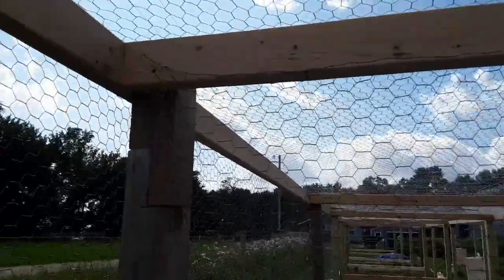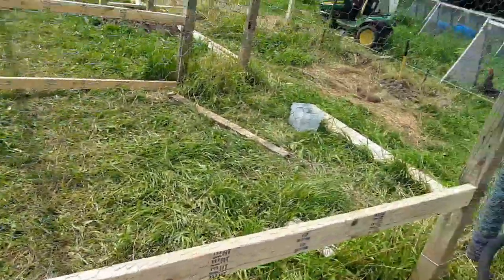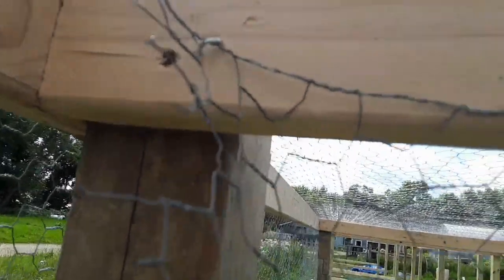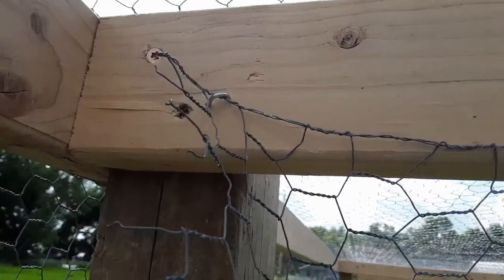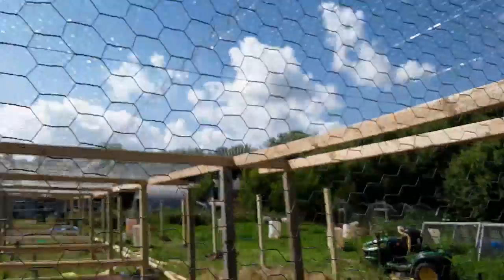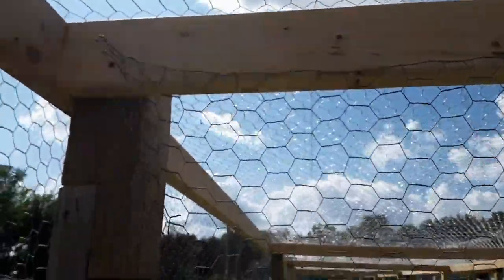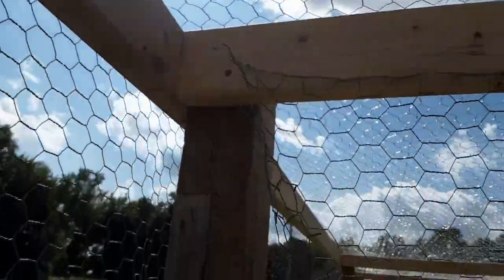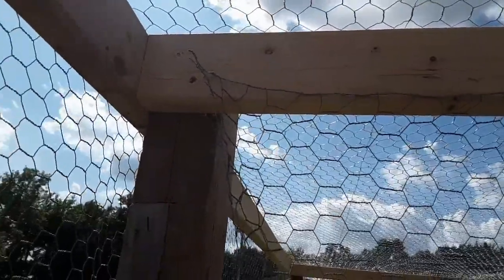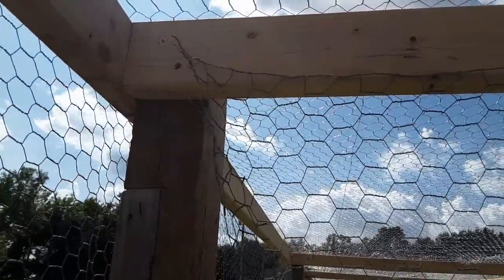Now I've started putting the wire on these divider walls. Here's a little tip: put your staple in partway when you're just tacking it up, and then once you've got it where you want it, start at one end and go ahead and start stapling it in place. That allows you to adjust the other staples or remove them as needed as you go.